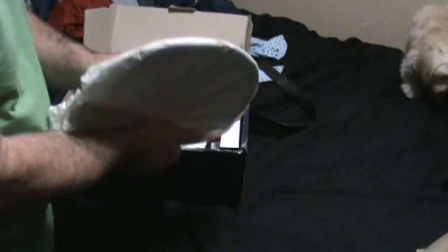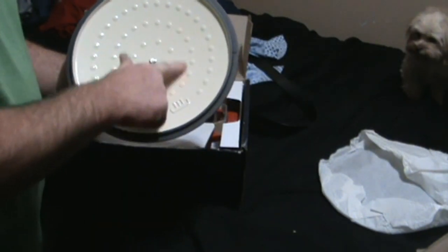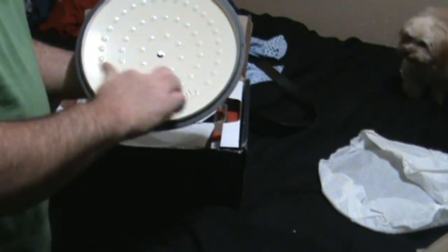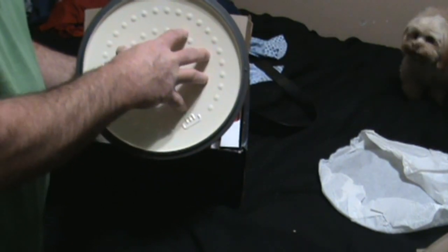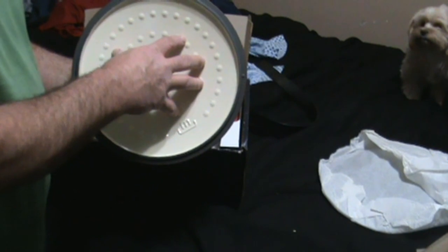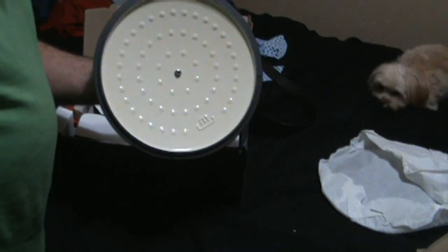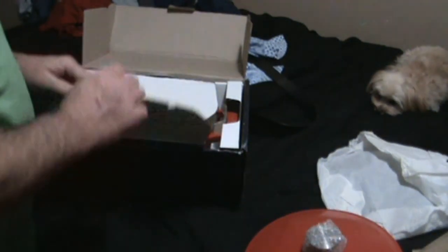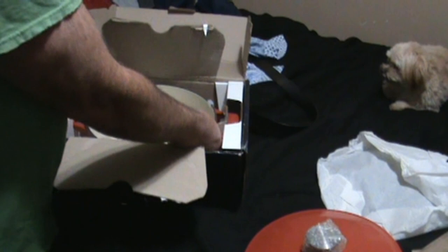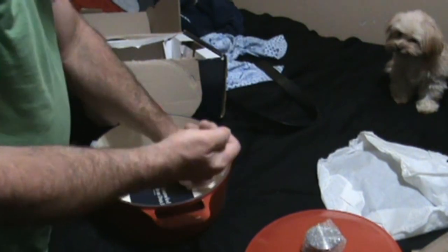One of the things I liked about this is it has little bumps on the lid. When the condensation and steam comes up and hits the lid, it catches on these little droplets and drops back down — so if you're cooking a roast or a chicken, it keeps basting it.